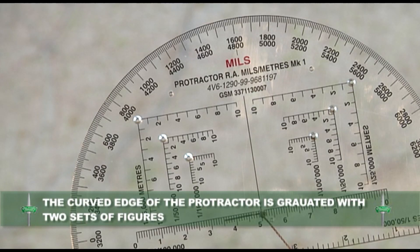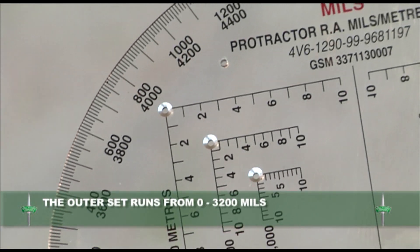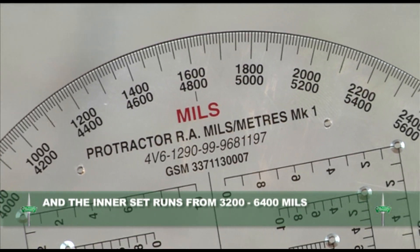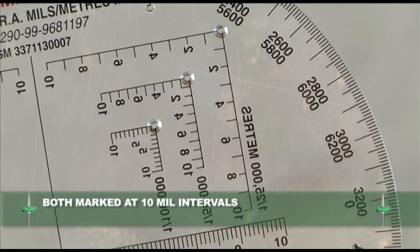The curved edge of the protractor is graduated with two sets of figures. The outer set runs from 0 to 3200 mils and the inner from 3200 to 6400 mils, both marked at 10 mil intervals.